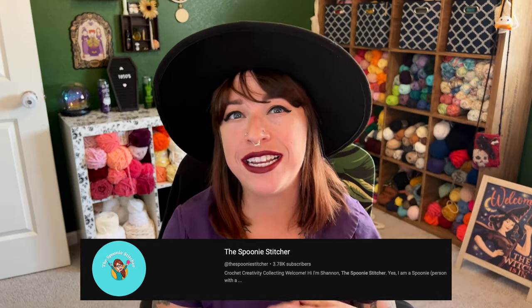I will be making one project each week inspired by that week's decade. The Decade Divas Party is going strong and we are continuing on with the next decade, which is the 1950s. The 1950s is hosted by Shannon the Spoonie Stitcher, so definitely go check out her video and see what 1950s inspired projects she created.